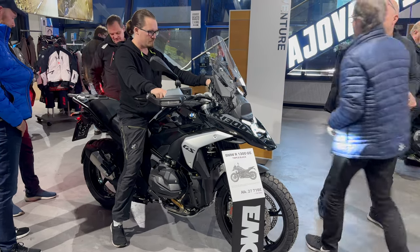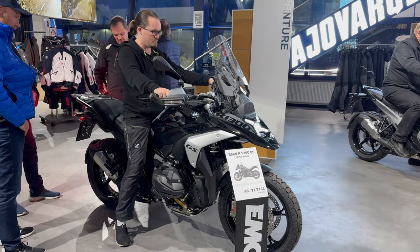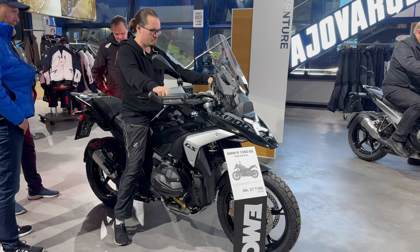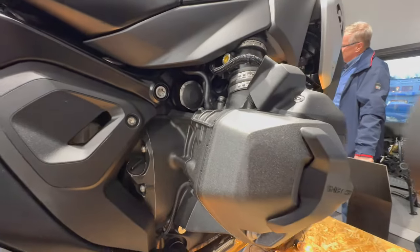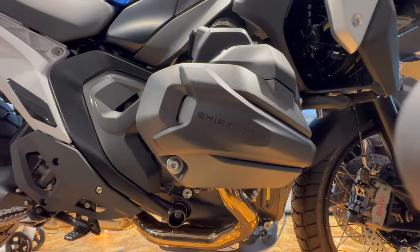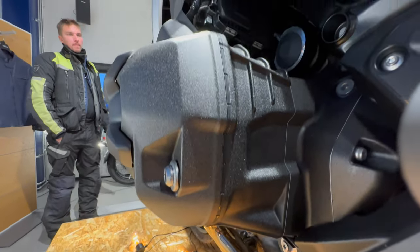I'm only 175 centimeters tall myself, but I could see myself riding this as it is, and BMW has a lot of lowering options available too. The R1300GS has an all-new engine. This flat twin boxer engine displaces 1,300 cc's, which is 46 more than the previous 1250.